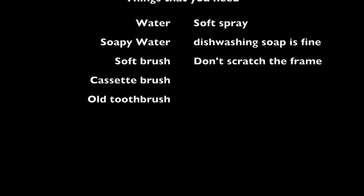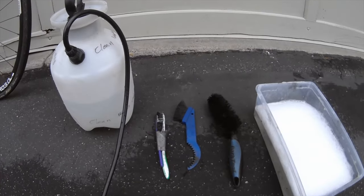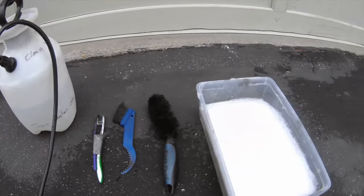So here's what you're going to need: water, soapy water, a soft brush, a cassette brush, and an optional toothbrush — we'll talk about that in a second. Here's what it looks like. I'm using this generic sprayer, the different brushes, soft brushes, and the soapy water.